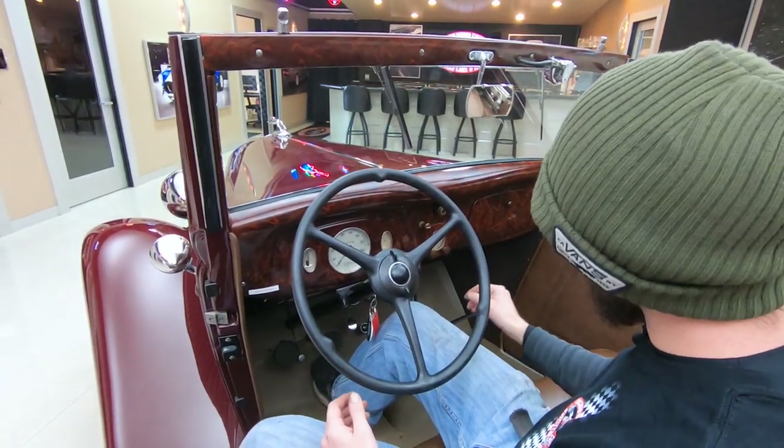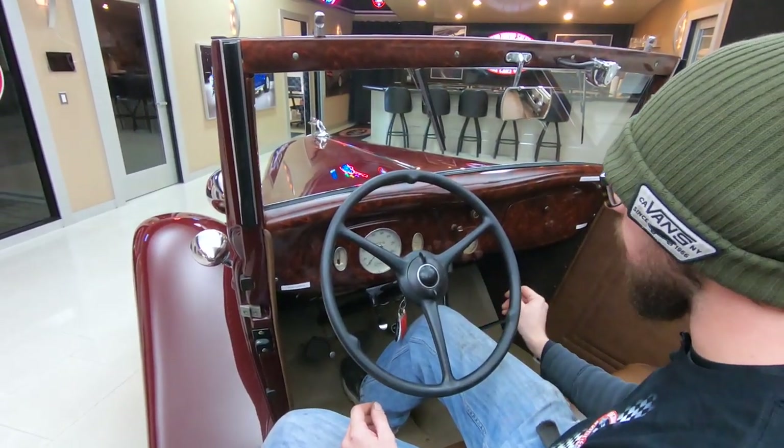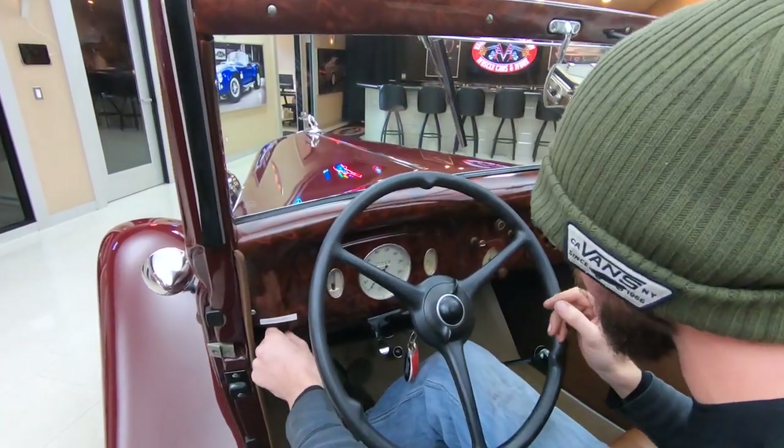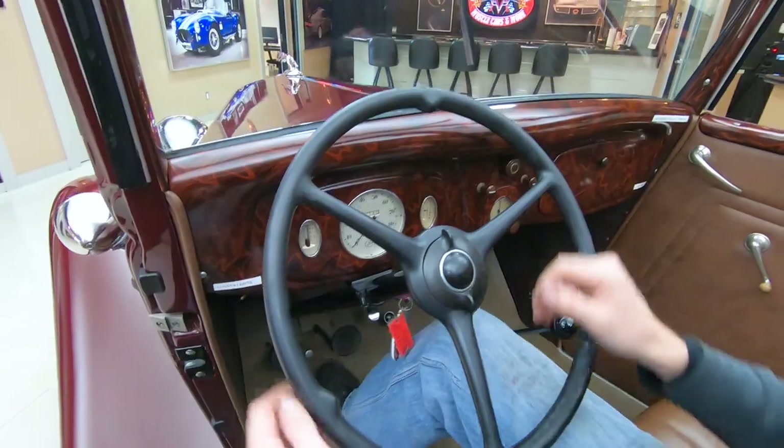So all that being said, extremely nice interior. Every single little thing on this car works — even your dash lights, all that stuff works. To the nines, guys, I'm telling you.